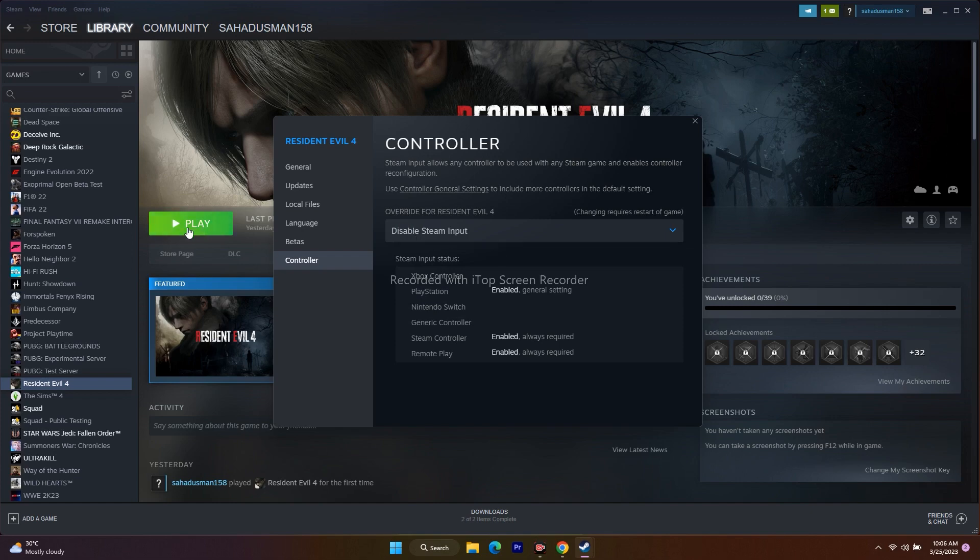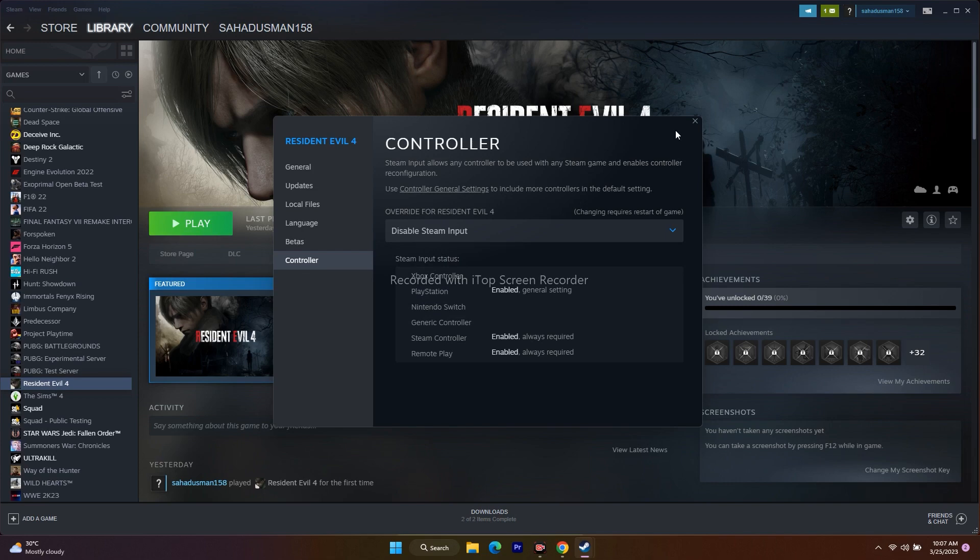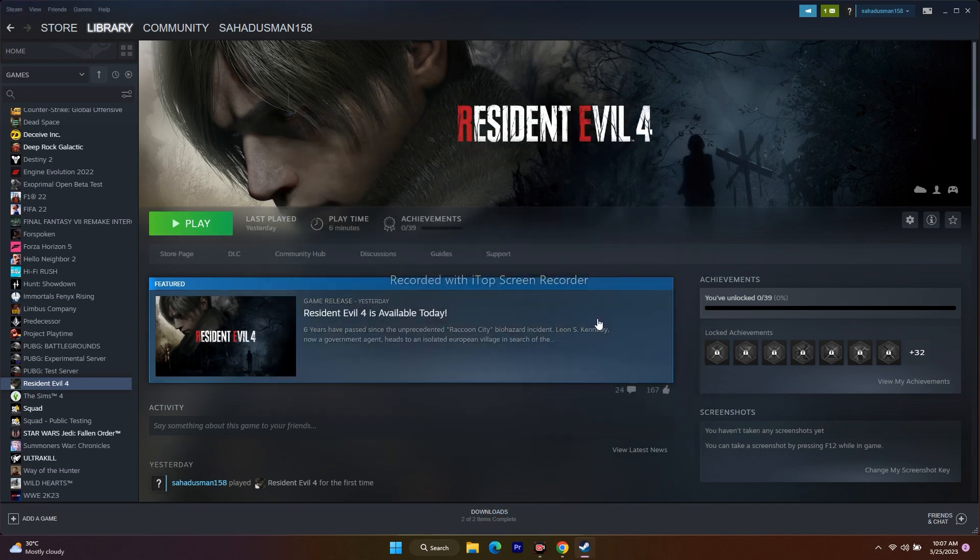Then try to launch the game — this worked for many users. If that doesn't work, change the setting to 'Enable Steam Input' and launch the game. One of these two options will definitely work for most people.